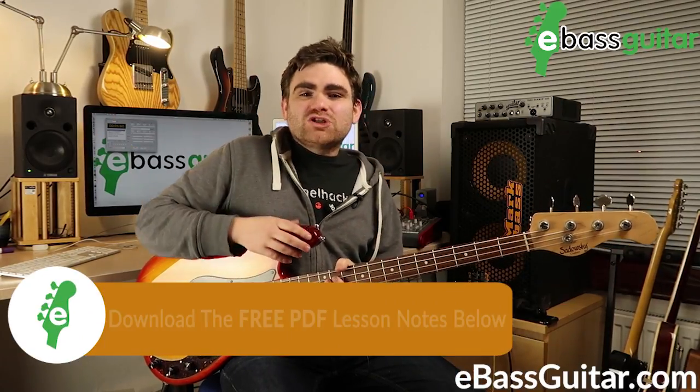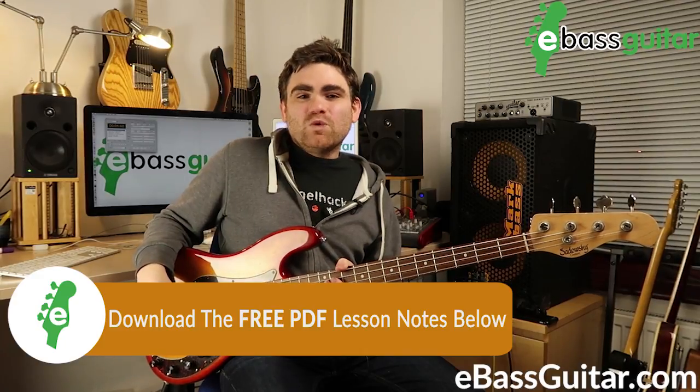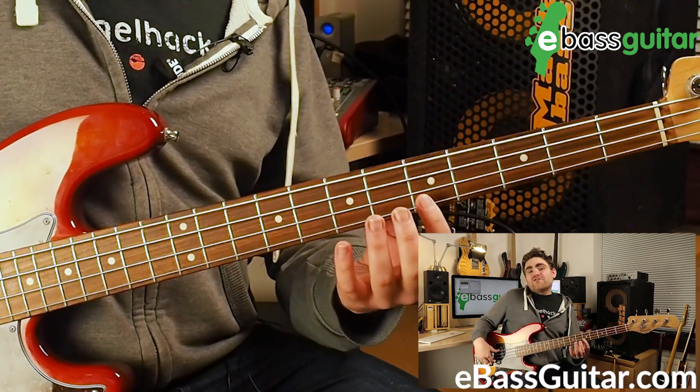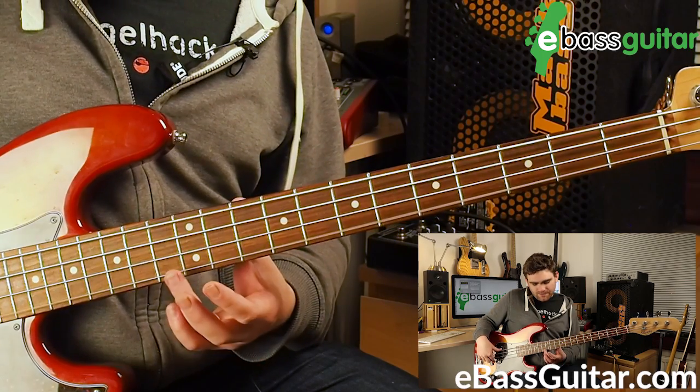Your first step to getting comfortable with harmonics is to use them to tune with. To create a harmonic on the bass, all we need to do is literally lay our finger very softly over specific points of the string. There are really prevalent harmonics at the twelfth fret, the seventh, and the fifth fret. All we do is lay our finger very softly like that, and it's worth striking fairly hard with your right hand — that will really help pull the tone out of the note.